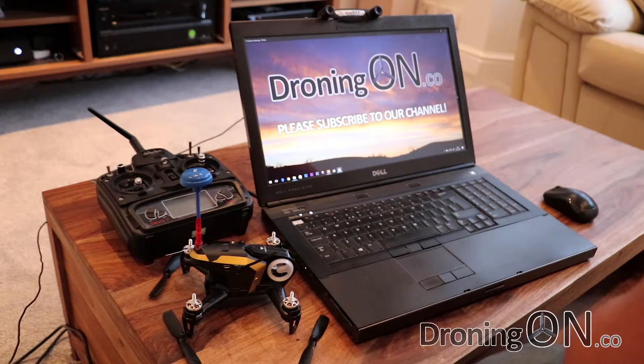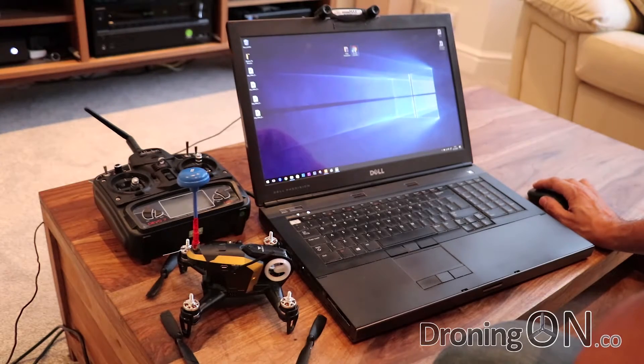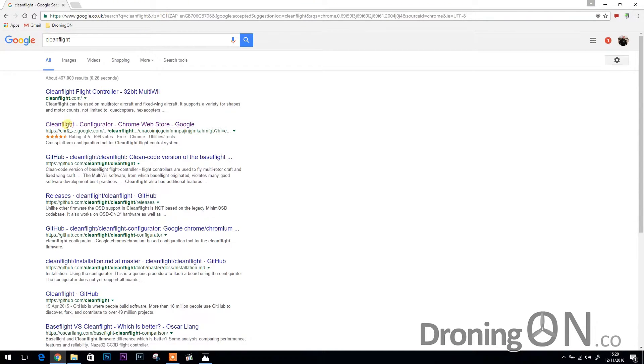We're ready to start, so first of all we're going to install CleanFlight — this is the application you'll be using to configure your quadcopter's software flight controller. Start up Google Chrome; if you don't already have Chrome installed, get it installed. Unlike a traditional application, the CleanFlight configurator is an extension within Chrome, so it runs within the web browser. First of all, search for CleanFlight, and in the results you'll see the CleanFlight configurator — click that.